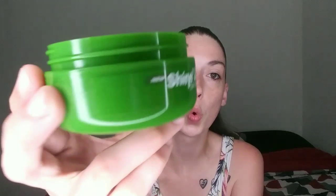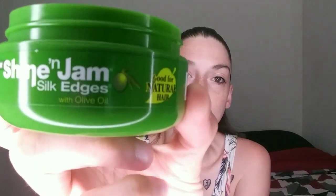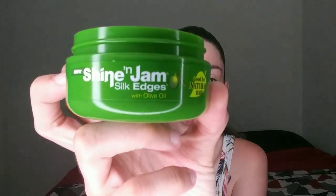I need some edge control — you see what it says. It doesn't take much. I can't find my edge brush anywhere so I'm using an old toothbrush — any girl knows that's the hack to use. It's not a lot, I don't use a lot, just a little bit. And as you can see, this is already starting to look better, even without brushing.